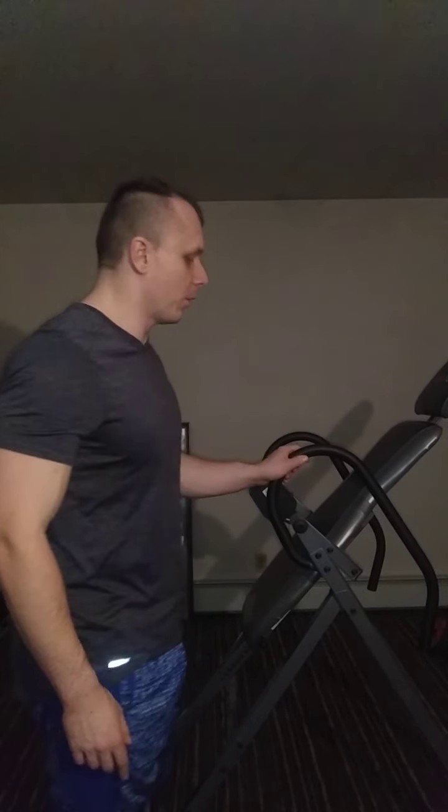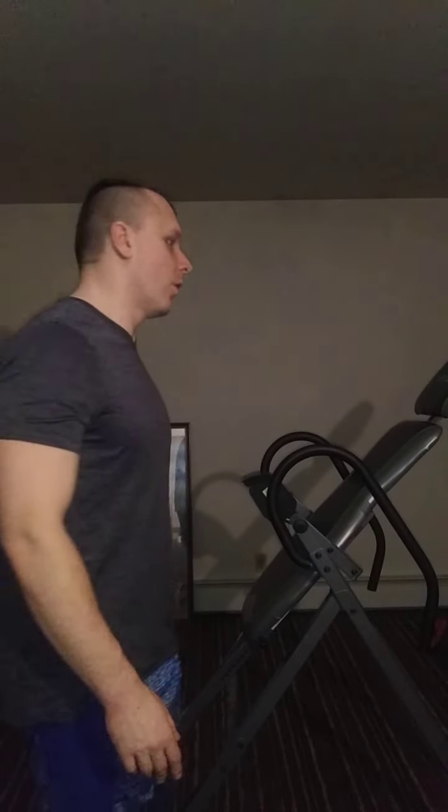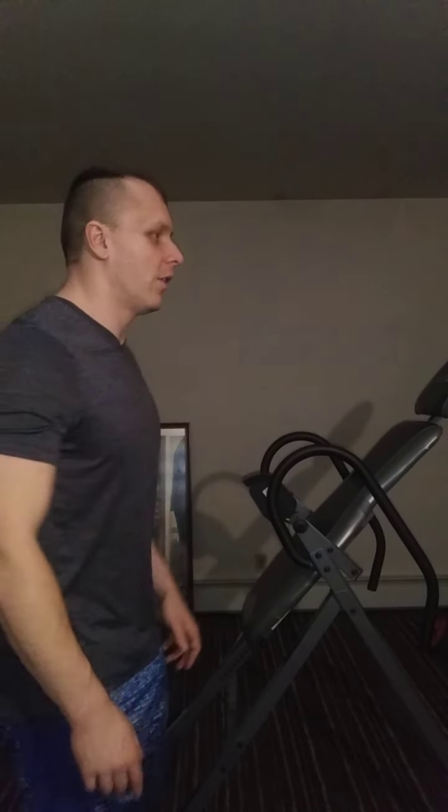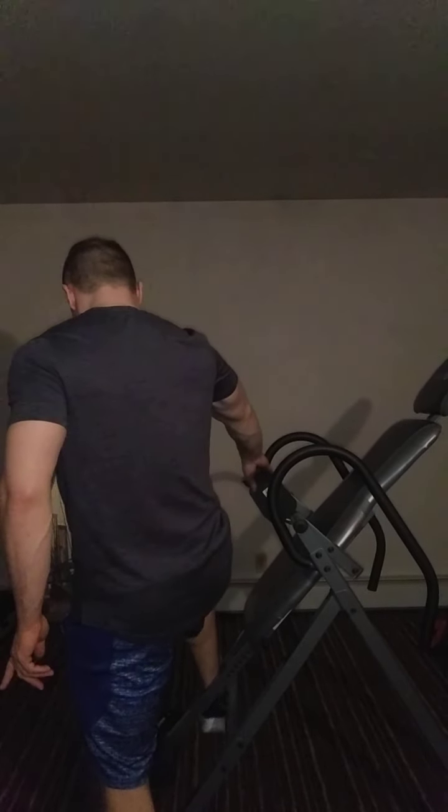Very good for lower back recovery. I like to just hang there for a while. It can be a little scary for some people, especially if you're afraid of heights or being upside down. But it feels not so bad if you make sure your feet are extra tight in the locked-in clamps for safety purposes.